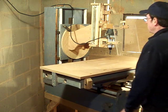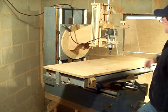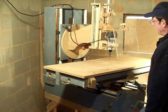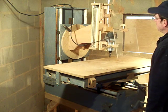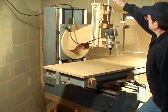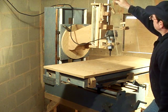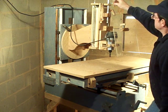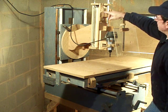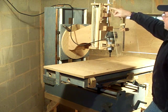The foot pedal I showed you at the beginning operates the plunge feature. Just push down on it — there's up to 5 inches of travel that it can reach. There are stop collars up here; if I want to go to a certain point, I can adjust the stop collar to hit that point. I actually have a measuring device on the side where I can set these collars to hit the exact measurement I need.